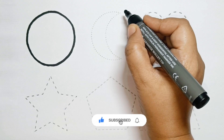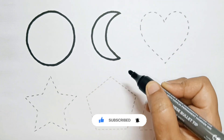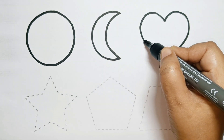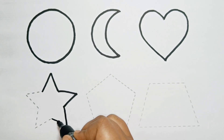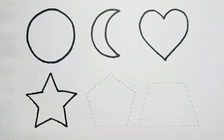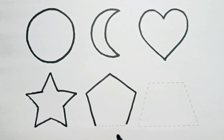Circle. Crescent. Heart. Star. Pentagon.